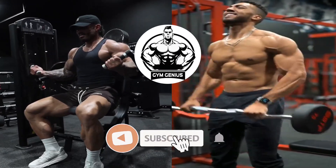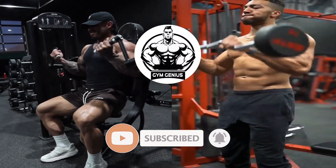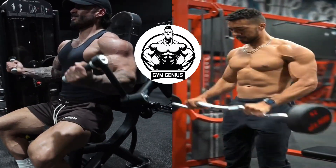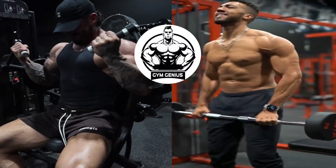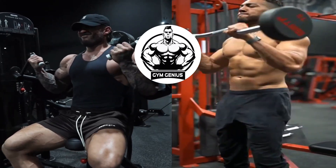Welcome back to our channel where we bring you the latest tips and tricks to help you achieve your fitness goals. Today we have an exciting topic to discuss: the five best exercises for a killer forearm workout. So grab your workout gear, because we're about to dive into some serious arm building exercises.